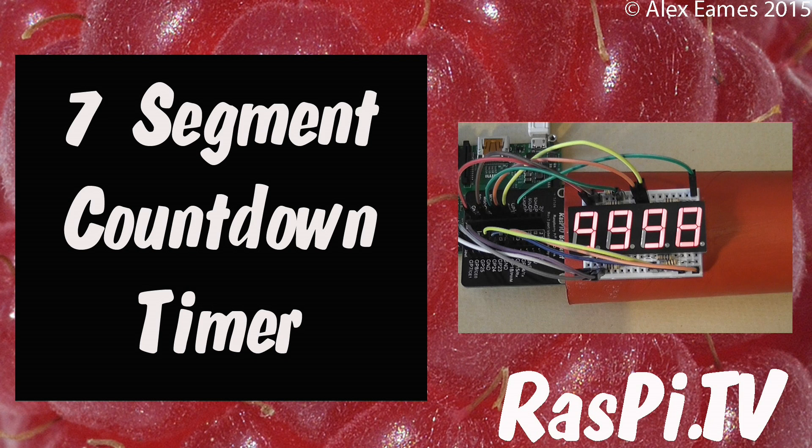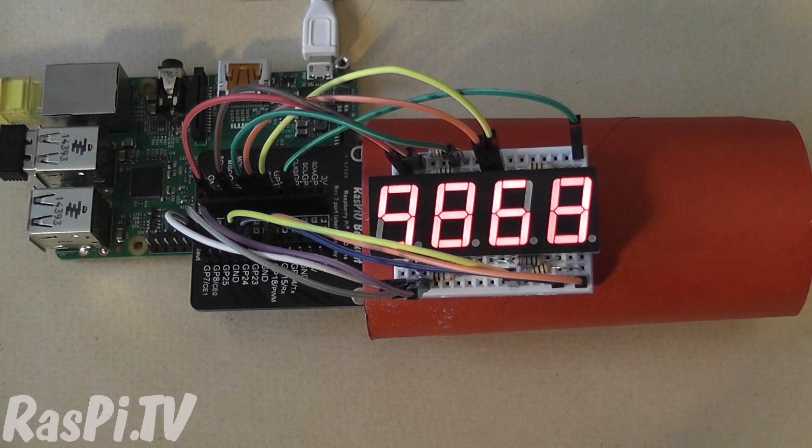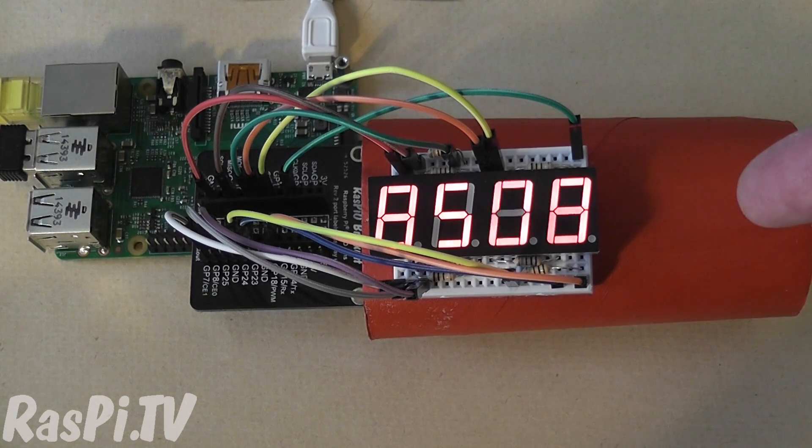Hello, this is Alex Eames from Raspire.tv. So today I thought we should blow something up. Not really. This isn't a stick of dynamite, it's just a red painted toilet roll.